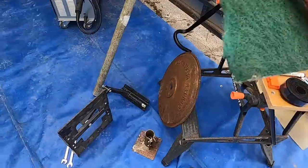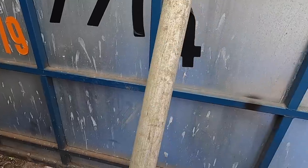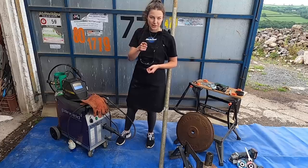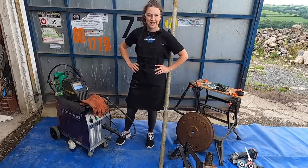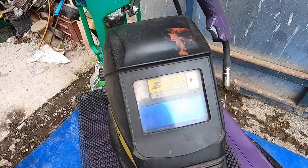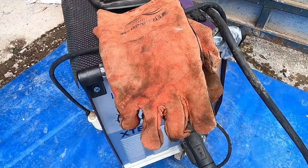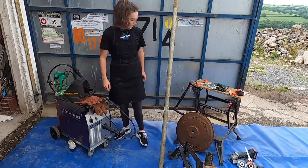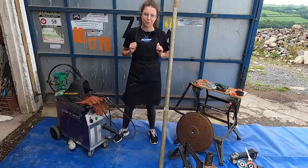We've also got abrasive cloth to try and clean the pole a bit — this is a bit dirty. Safety is key when doing DIY. I've got myself some very fashionable safety glasses. I'm also going to be doing some welding, so we've got a welding mask and some safety gloves, and of course an apron to protect my nice GCN t-shirt.